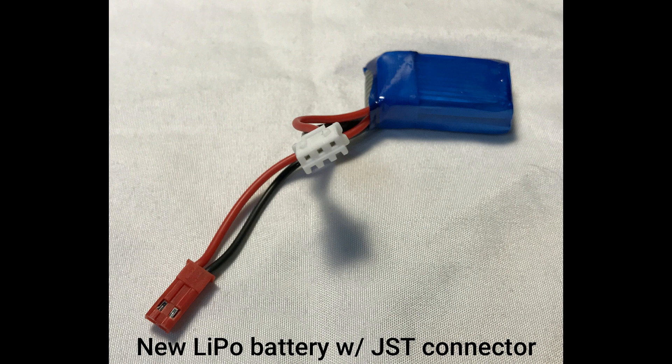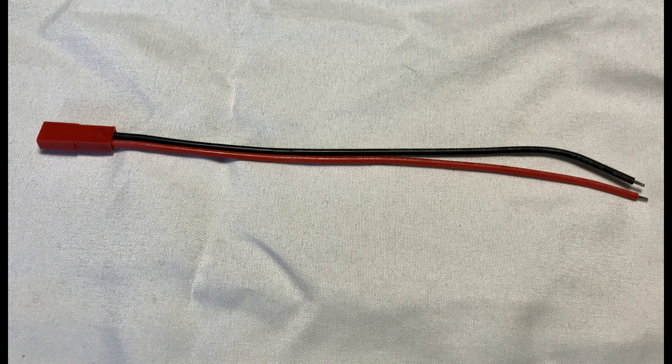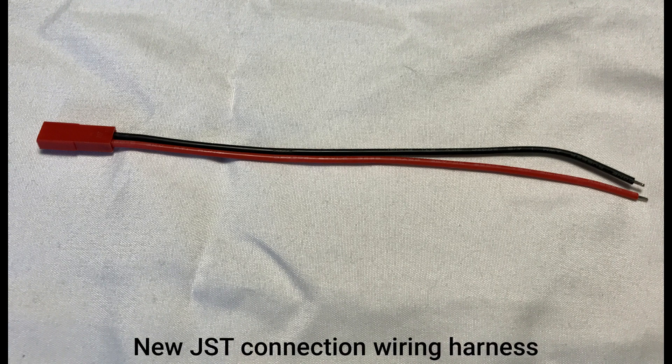Here is the new battery we're going to be using. That 3-pin Molex connector is actually going to be used for charging the battery, and the red JST style 2-pin connector will be used to connect the battery to the car itself. Here's a picture of the new harness that I'm going to be connecting and soldering onto the car to interface with the new battery.